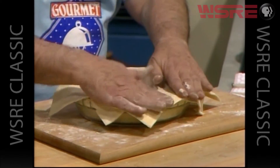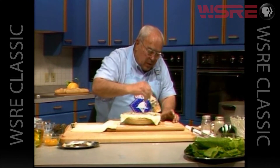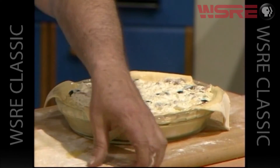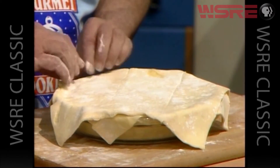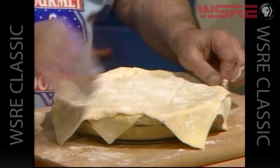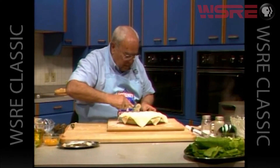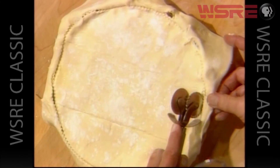We'll put this over the top. But first, in order to make those two stick together, I need to take some egg wash and put it around the edge so that it will bind the two pieces of pastry together. An egg wash is nothing but one egg and a tablespoon of water blended together. So now we can take our pie dough and put it over the top, pushing down so the dough will adhere to the dough underneath. Then using a pastry cutter to give it a little flute around the edge.